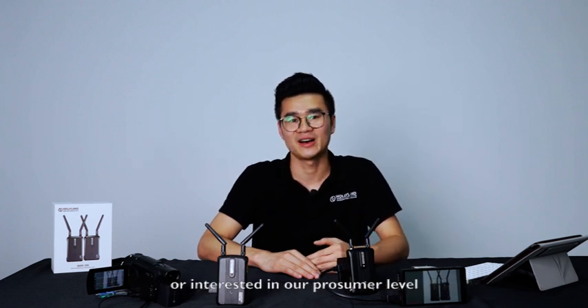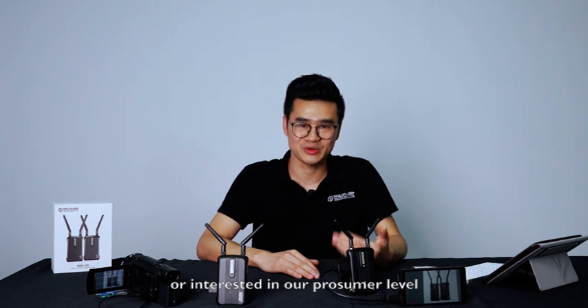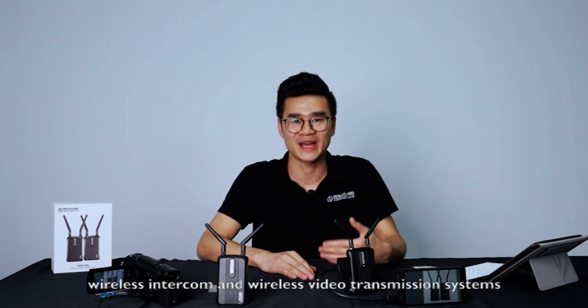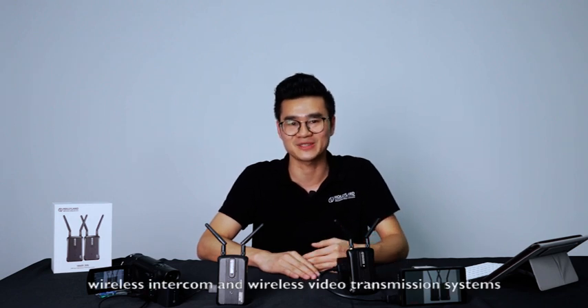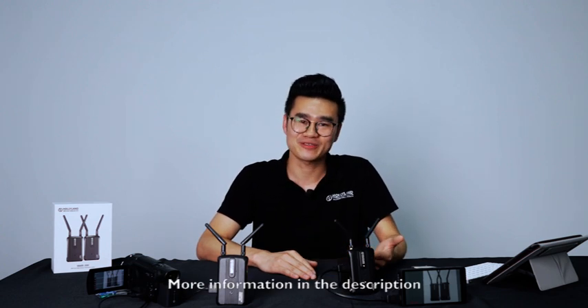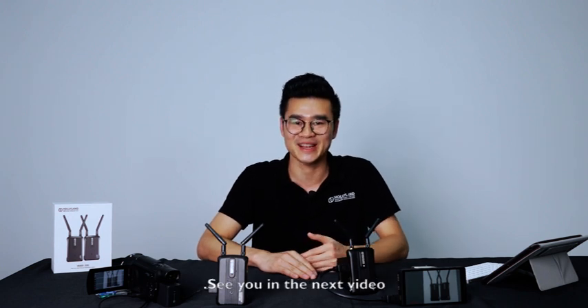If you are interested in our brand — whether consumer level, professional level, or systems integration level, whether it's intercom or video transmission systems — follow us on Instagram and Facebook with the hashtag Hollyland Tech. More information is in the description. Thank you guys for watching and see you in the next video.